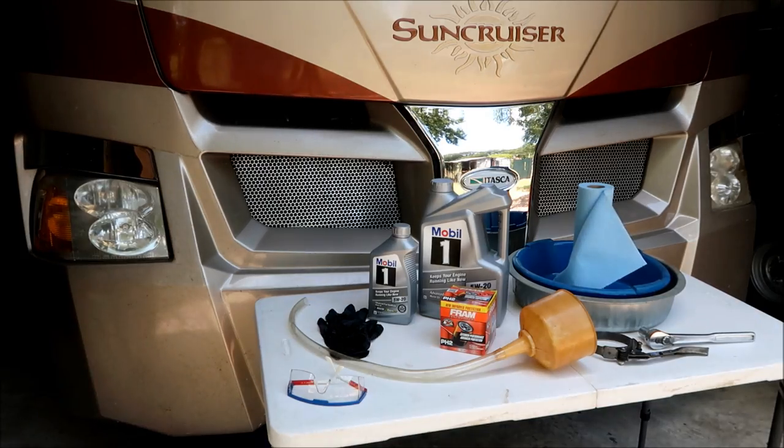Welcome back friends. Today's DIY project is changing the oil on our Itasca Sun Cruiser Class A motor coach. We've got a Ford Triton V10 engine in here running on gasoline, and the factory recommends we do that every 5,000 miles. It's about time.